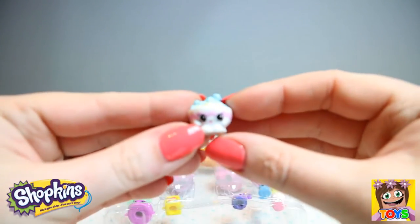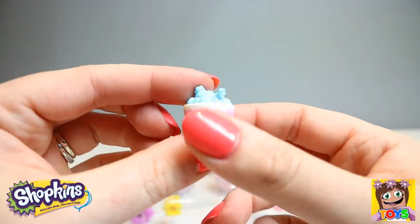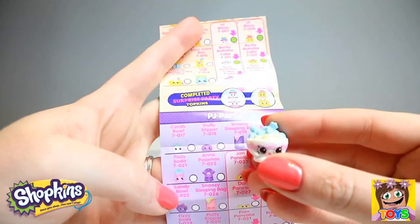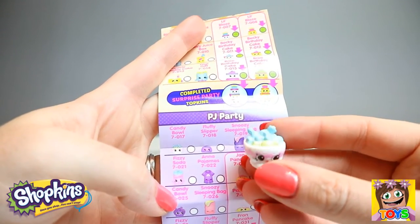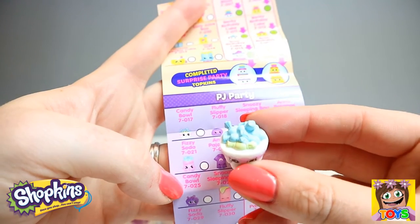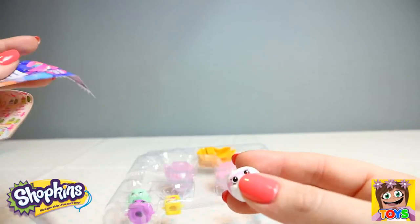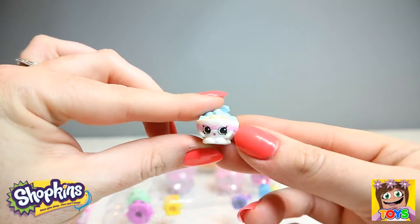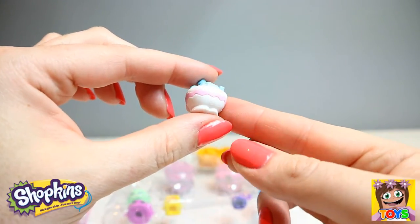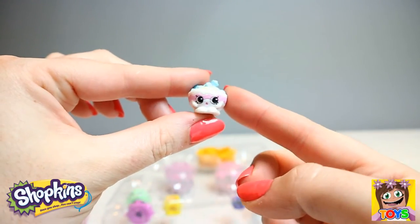Then we have this little cutie. It's a bowl of sweets, I think. Where are you from? This little cutie is from our PJ Party and is called Candy Bowl — a bowl full of candy. So cute! And it is a common Shopkin. That's Candy Bowl from our PJ Party.